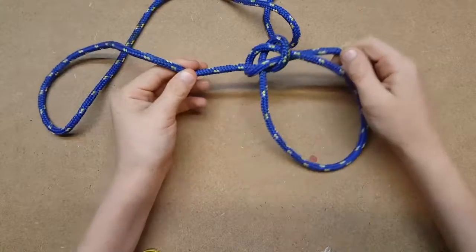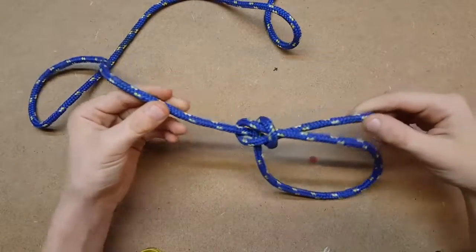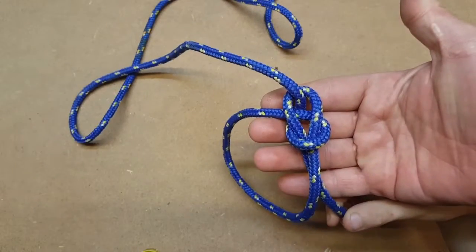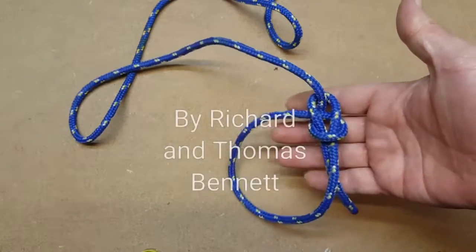And this one and pull. There you go! Easy, wasn't it?